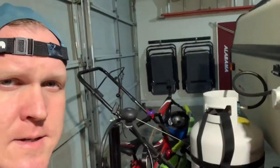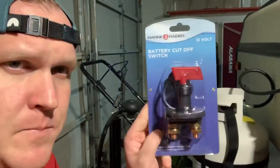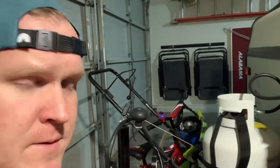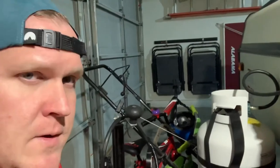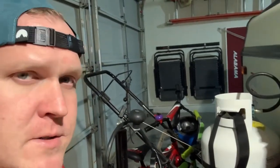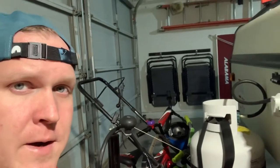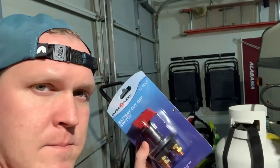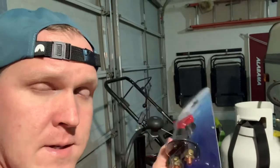I got this kill switch at Academy — it's $10. This is a really easy project and it's something that's really important if you have a camper, because all of the monitors and things in the camper run on 12-volt battery. They will continue to run even when the camper's being stored and it'll kill your battery. This way, you can kill the power inside and it won't drain your battery.